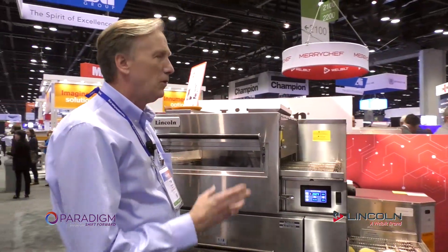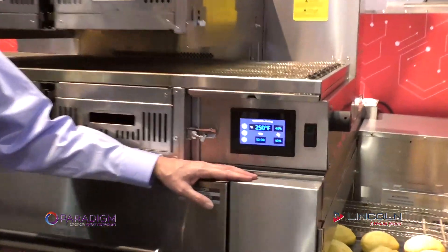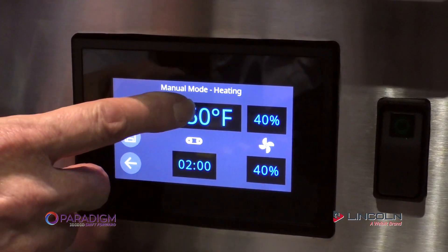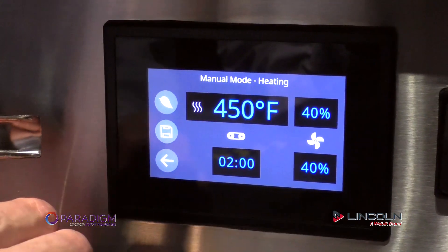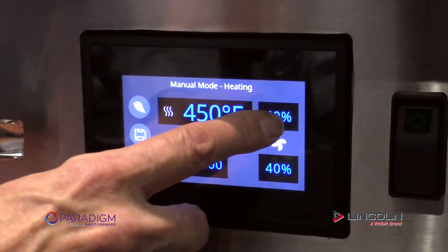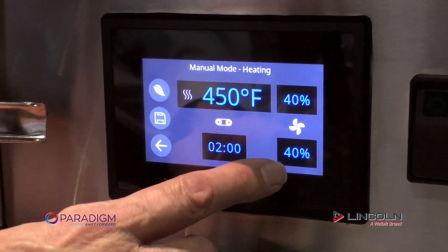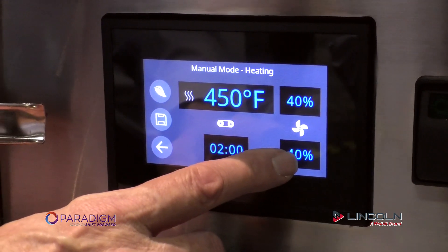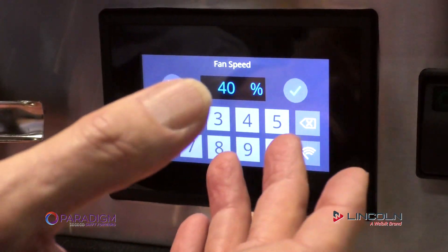What do you mean by control? The ability to control air volume and put it where you need it to optimize product quality. With the touchscreen control, any parameter you want to change is easily adjusted for your menu items. You have full control over independently controlled blower motors — one fan controls your upper impingement and another for your lower. You're able to adjust that by percentage, going from 40% flow, which is about 25 miles an hour, all the way up to 100% flow, which is a little north of 60 miles an hour.